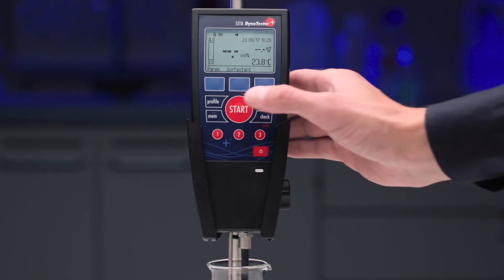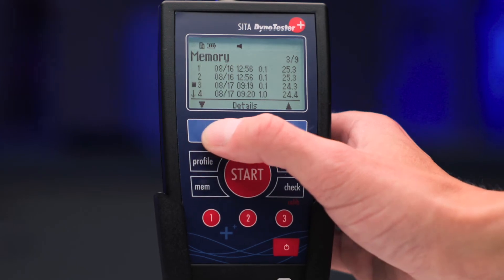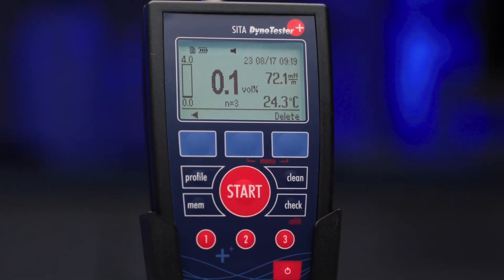At the touch of a button, the measurement starts. The DynoTester Plus has up to 50 programmable profiles for individual concentration curves. This allows it to calculate the surfactant concentration from the measured surface tension.